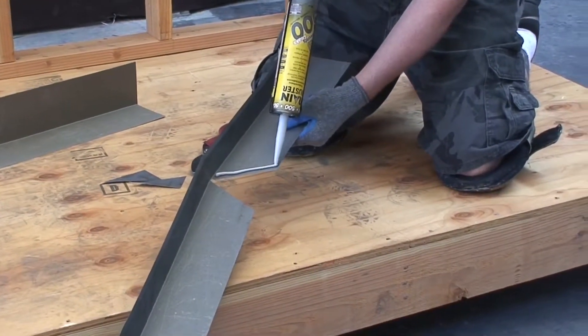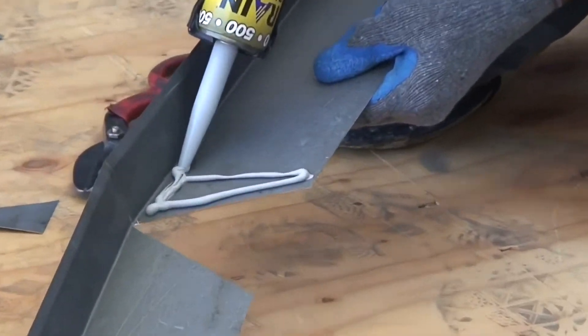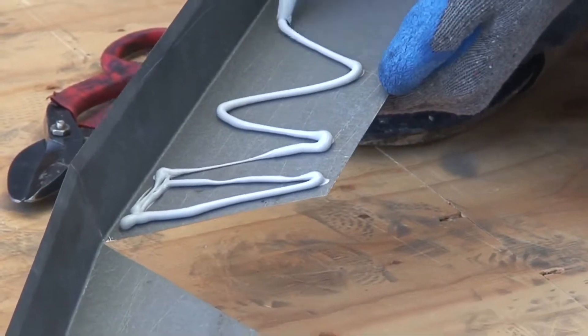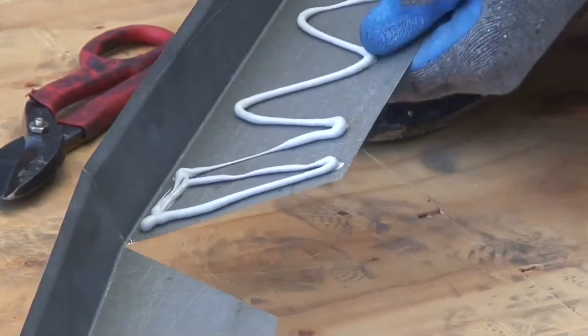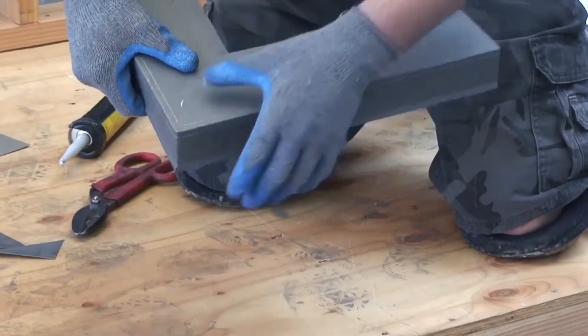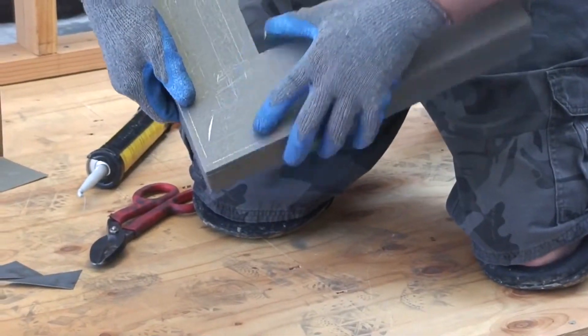Use 26 gauge bonderized 2 inch by 4 inch drip edge metal flashing for the outer edge of the deck. Using a manufacturer's approved caulking, adhere the flashing into place. It is a good idea to make cuts in a pie or pizza slice shape in the flashing for corner installation.